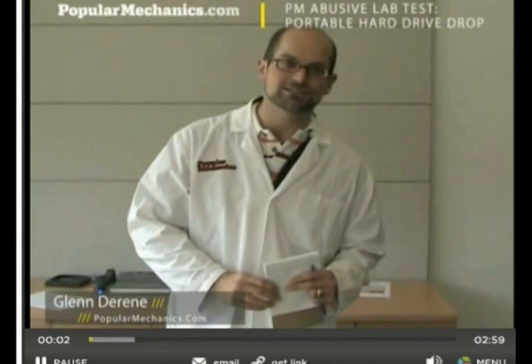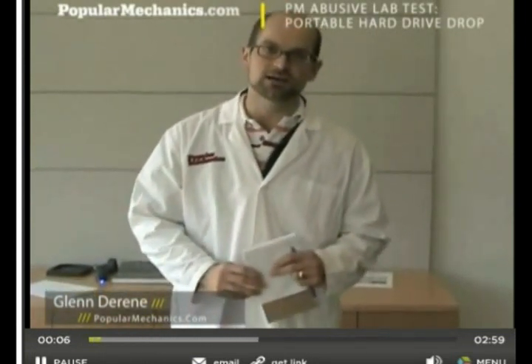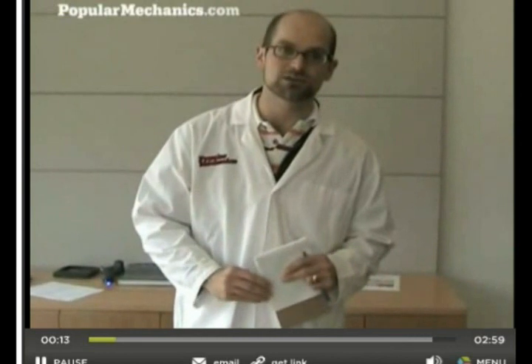Hi, this is Glenn Doreen, Senior Technology Editor for Popular Mechanics. Today we're going to be doing a drop test on four portable hard drives. We're going to start them at two feet off the ground and keep on raising them until every last one of them breaks.